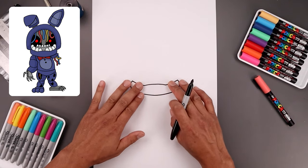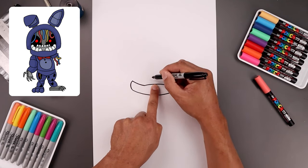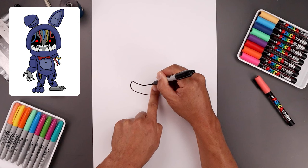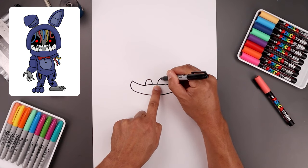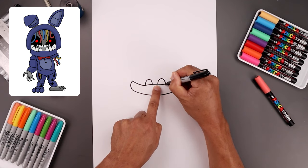Now with the jaw in place we're going to layer the teeth in behind. You want to leave a gap in the center. Let's start over on the left side and draw a half oval, going up towards the top and then bringing that down. Move over towards the right side and do the same thing, going up towards the same height and then bringing that down.